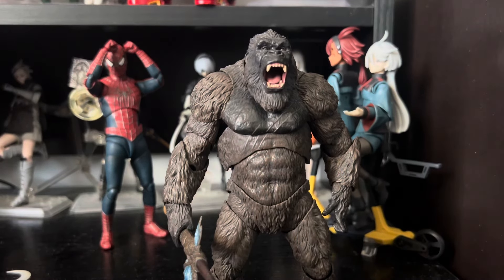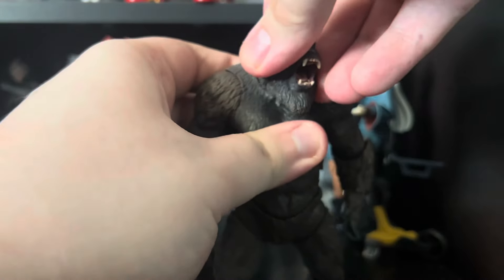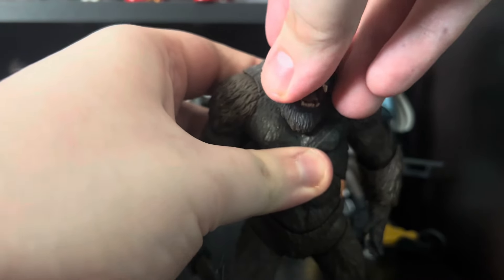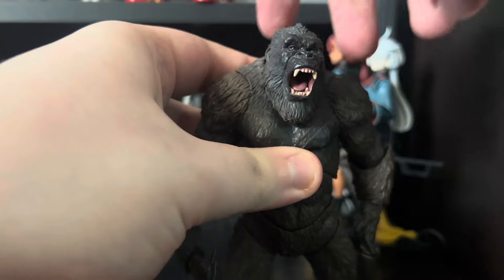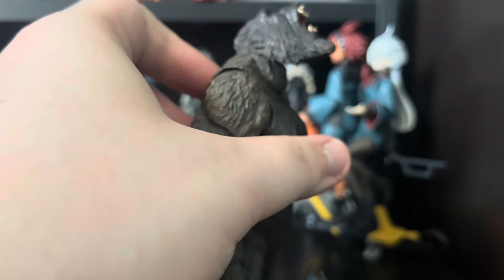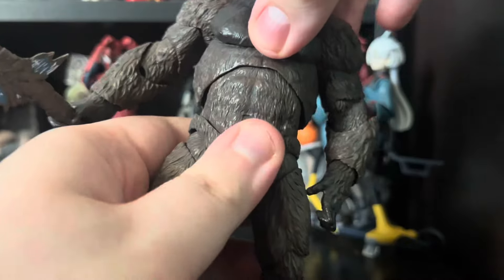Now Kong — he's surprisingly even more fragile. The head can move around really well, honestly. Can't really look down that much just because of how much of a beard he has, but can look up pretty good. We're going to save the arms — the limbs — those are the funny ones. Torso can move around pretty well; you can crunch really well forward.